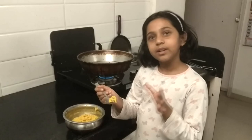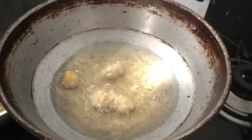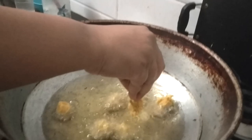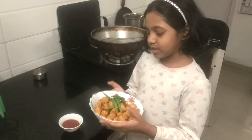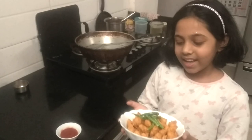We have to fry it. We are going to fry it in oil. Let me fry it — our batter is ready to fry.